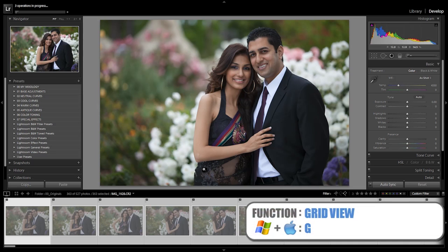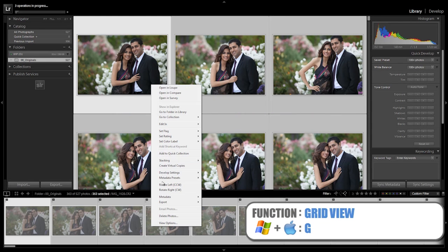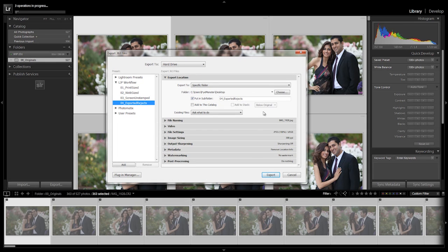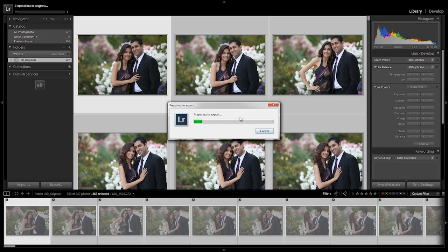Everything should be reset. Going back to Grid View, right-click, Export — we do our final export where we export our rejects. Select the folder, same thing, hit Export. Now we let this finish. There's going to be a total of four operations in progress — it's doing the last one now. When that finishes, it'll probably take around 20 to 30 minutes on this machine, and could take longer depending on the speed of your machine and the number of images.